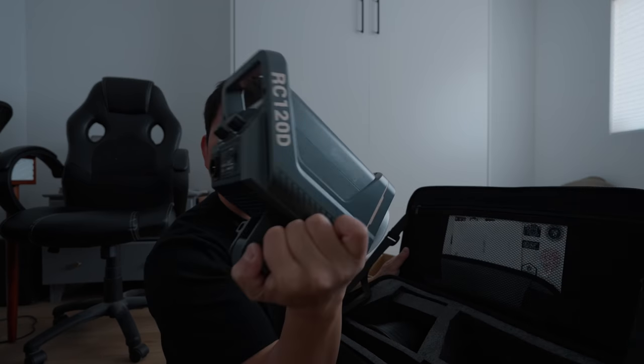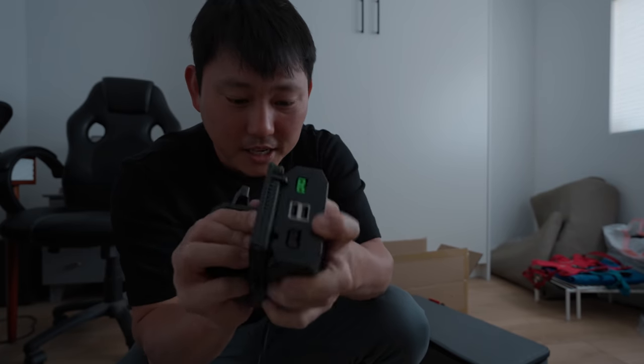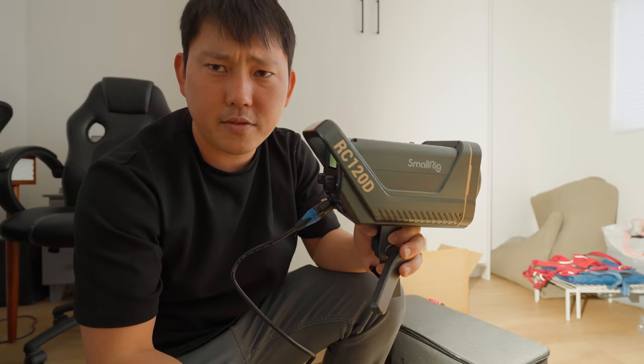And this one is the RC 120D — that's what they used to call it from Aperture. I do like that little umbrella holder right here. Separately there is a V-mount plate. Let's see if this little guy can do much here. Not sure if this battery is good enough for that, but let's try striking — and there we go.